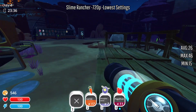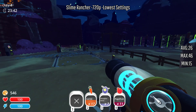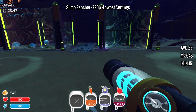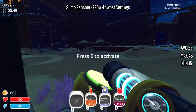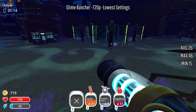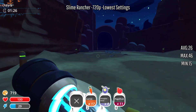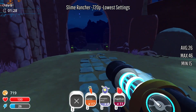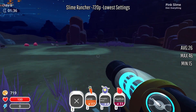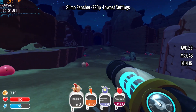Here we go on Slime Rancher — this is one of the games I really wanted to see if this can actually run, and it's running. Not well, but it's running. I'm still able to play and enjoy it and that's kind of the most important part. Overall we're doing all right — we're not dipping down too crazy but it's still noticeable. I guess loading new areas out here might cause more performance issues but it doesn't really look like it.